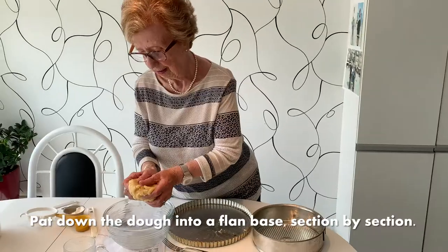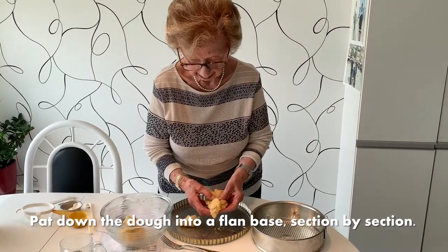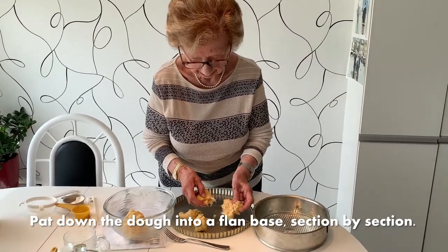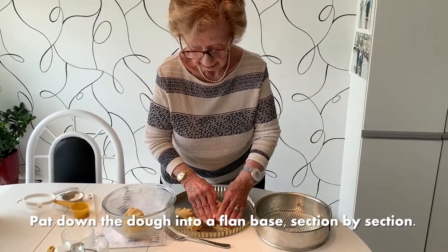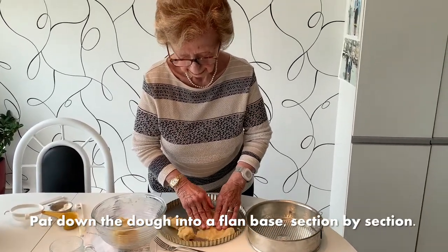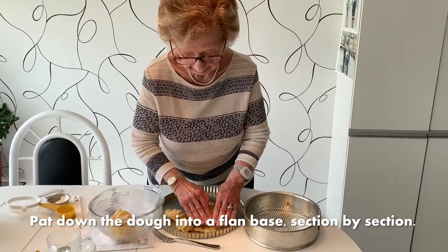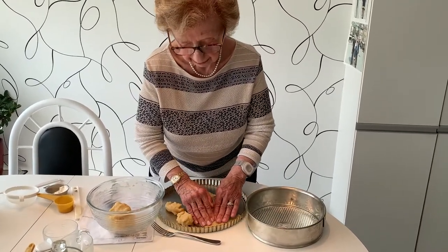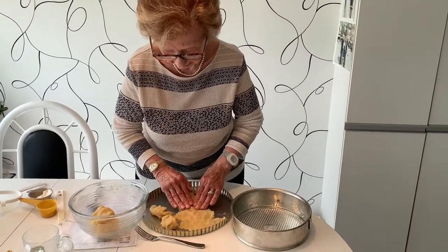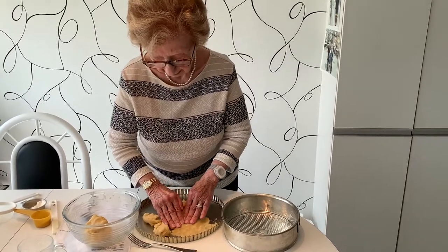Step number six: my mother has taken the dough, she's dividing it into little sections, and she's putting it at the base of the flan container. Beside her is a spring form pan if you don't have a flan dish at home. She's patting it gently all the way around as well as around the sides.